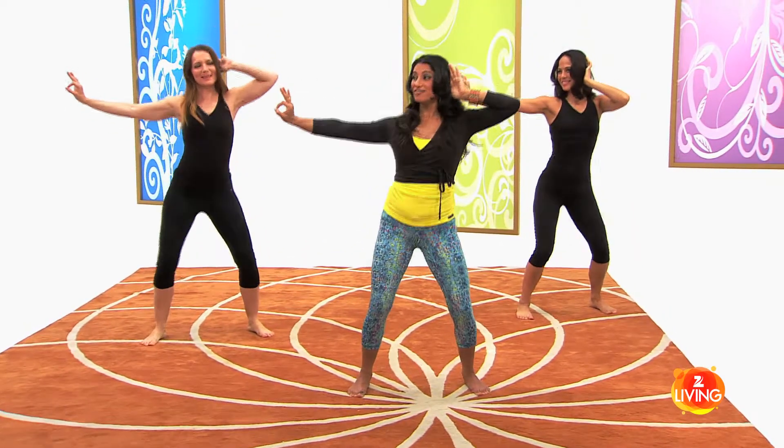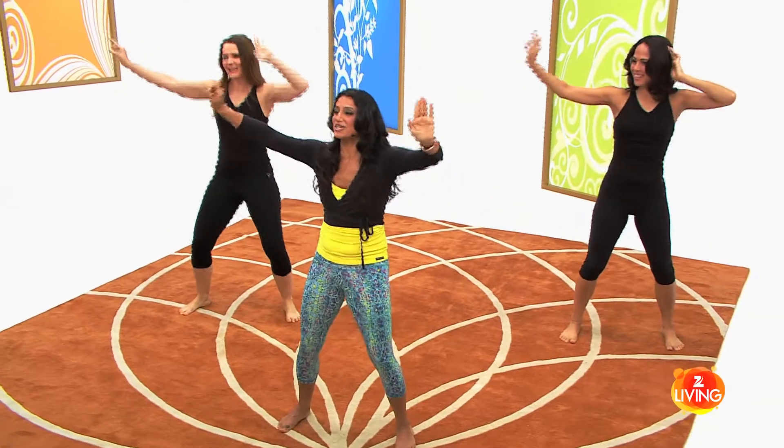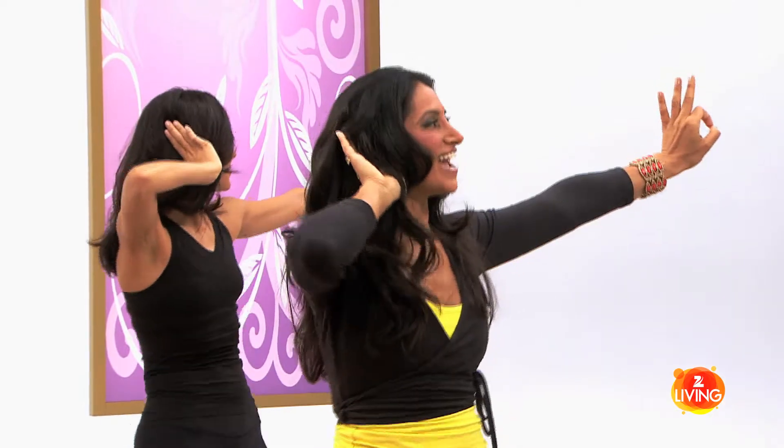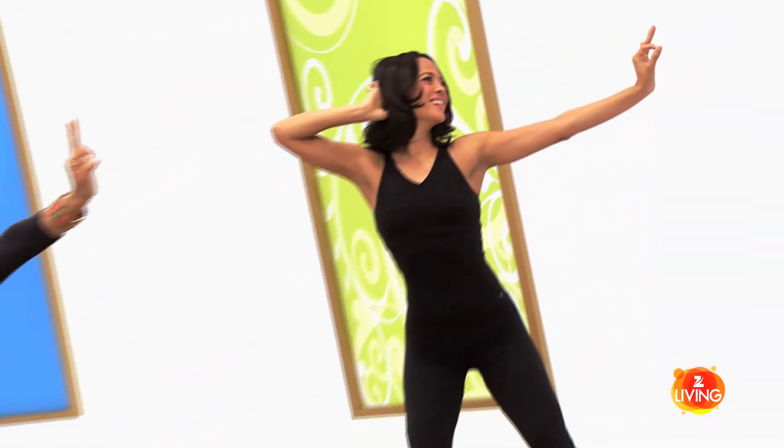Almost like hello, hello, hello. Try to switch to the other side — that's it, scoop the pelvis forward, and hands out, hello, hello, hello. Very good!